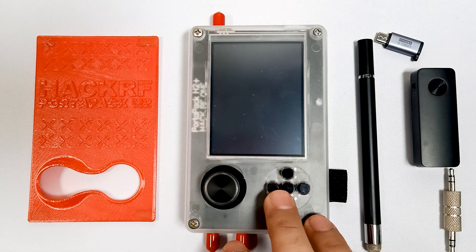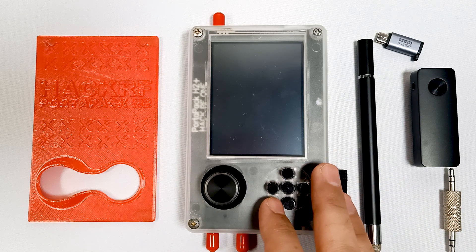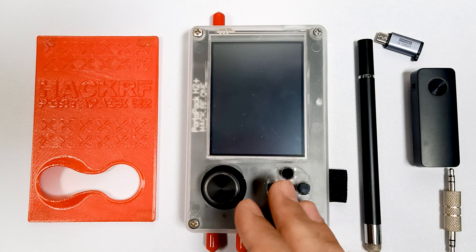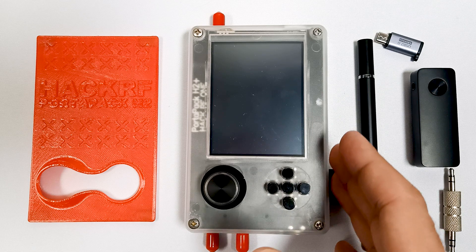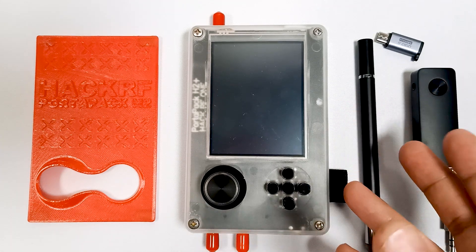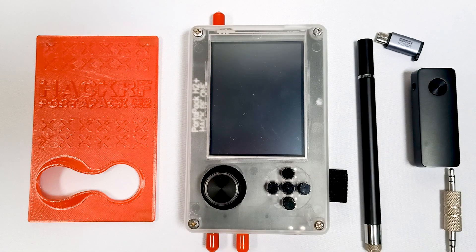In this video I am going to talk about a few accessories which I think are necessary for PortPack HackRF, if you are using your PortPack out on a field.